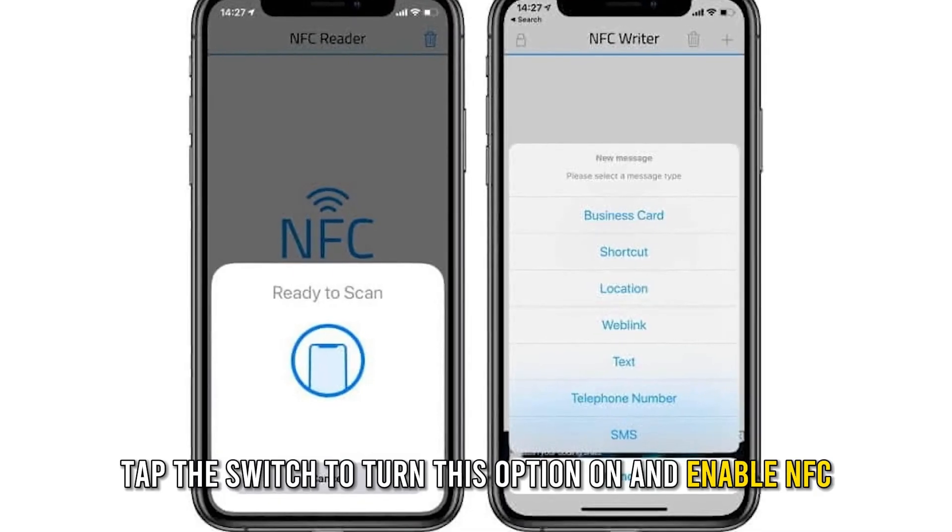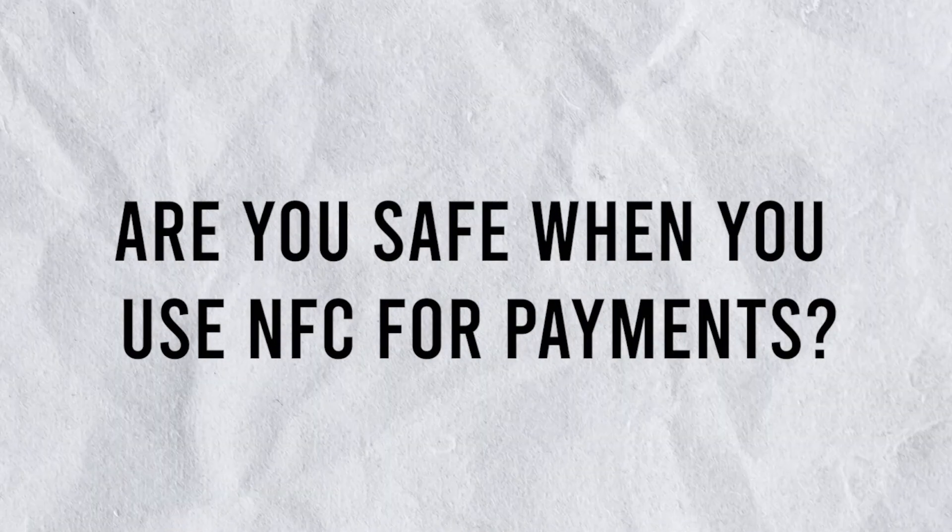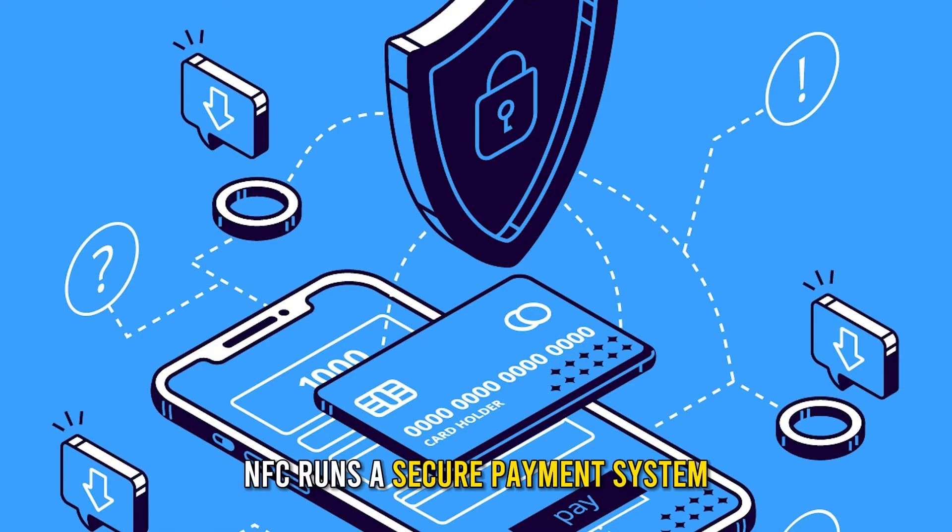Some iPhone versions might have this option labeled as NFC Tag Reader. Tap the switch to turn this option on and enable NFC.